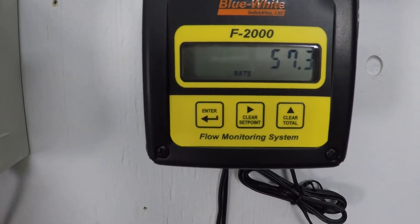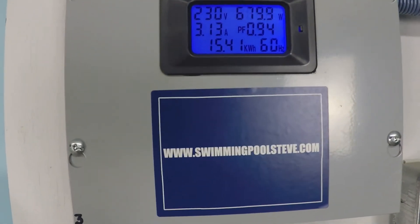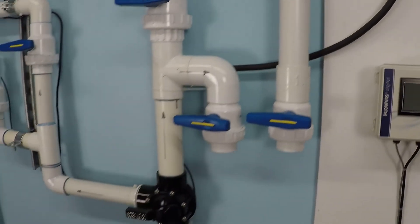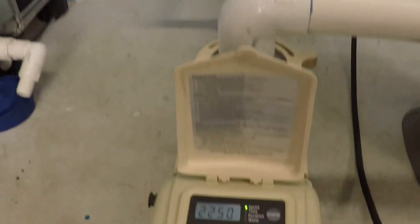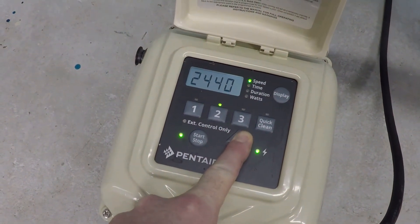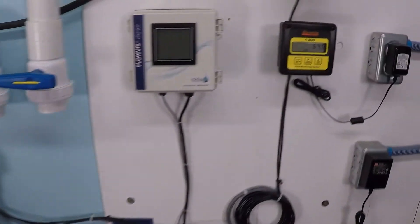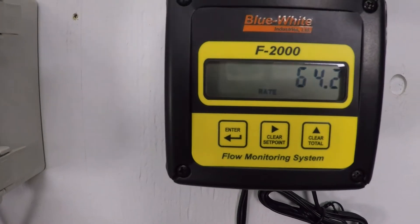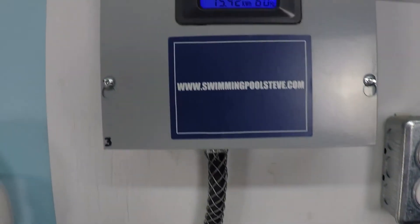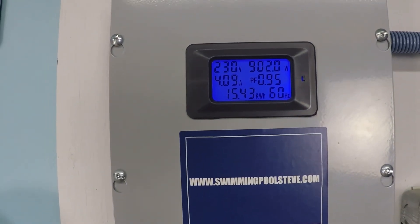That's about 57.5 gallons per minute, 680 watts, 3.13 amps. Continuing up in speed, we're just under 64 gallons per minute, 902 watts, and 4.1 amps.